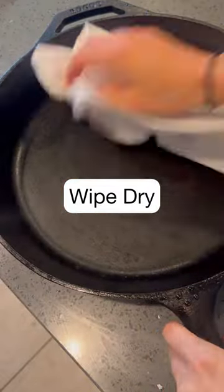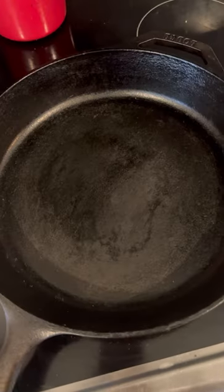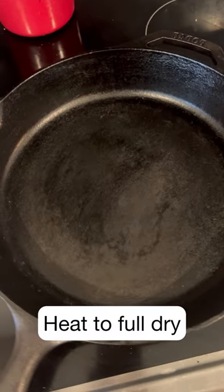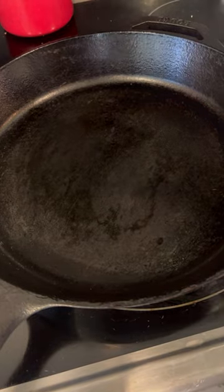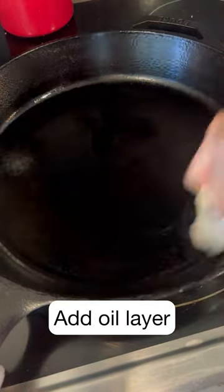Once you're done, wipe it dry with a paper towel and then put it on the stove for like a minute or two on medium high to make sure that it dries out. Then add another oil layer, wipe it so that there's no excess, and then that's it.